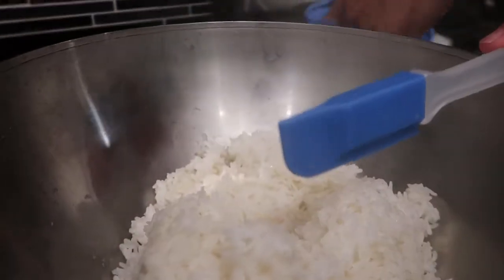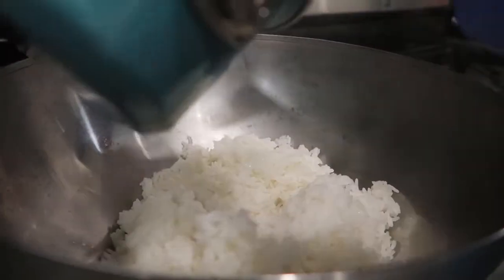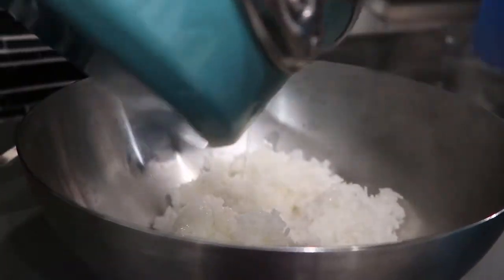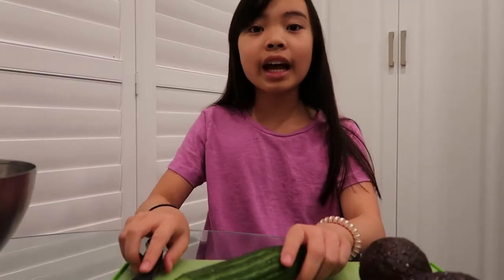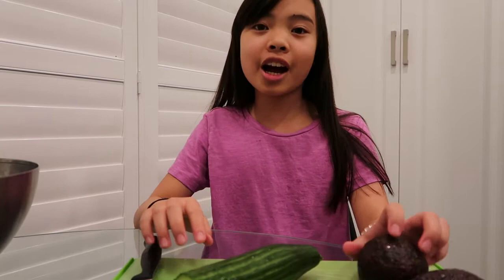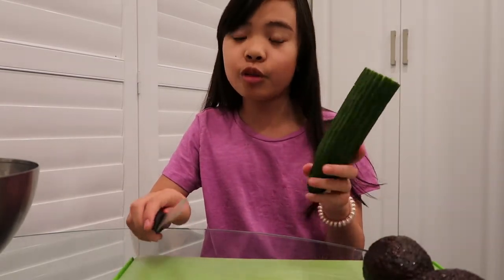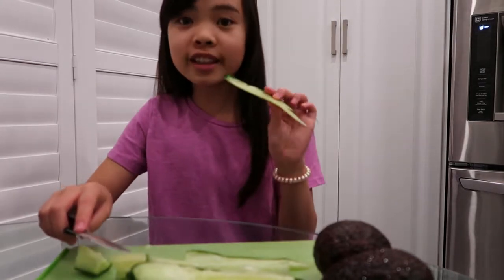Now I'm going to heat up and melt all the sugar and everything inside. Now we're going to add all the seasoning into the rice. Next we're going to cut our two avocados and our cucumber. For this you're only going to be needing half a cucumber, and the goal is to have long thin pieces.